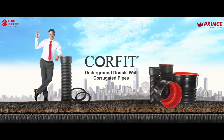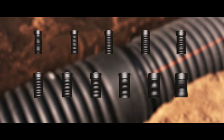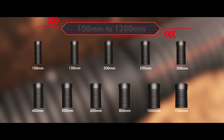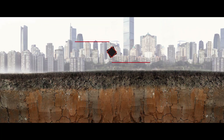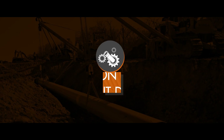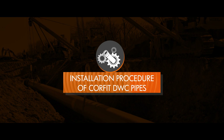Corfit DWC pipes are a new age advanced solution for drainage systems. These pipes are available from 100 millimeter to 1200 millimeter sizes with a standard length of 6 meter. It is important to know the correct procedure of installing these pipes so that the pipes provide a leak-proof performance for a longer duration. Now let's see the installation procedure of Corfit DWC pipes.